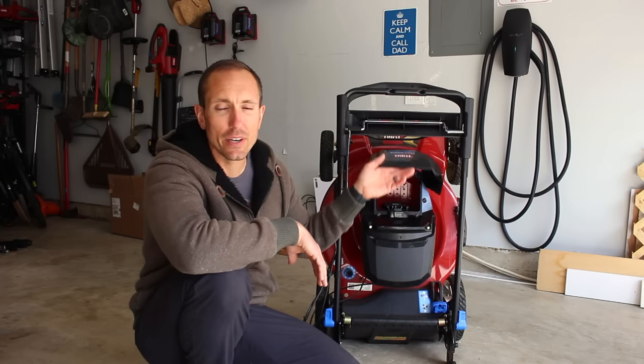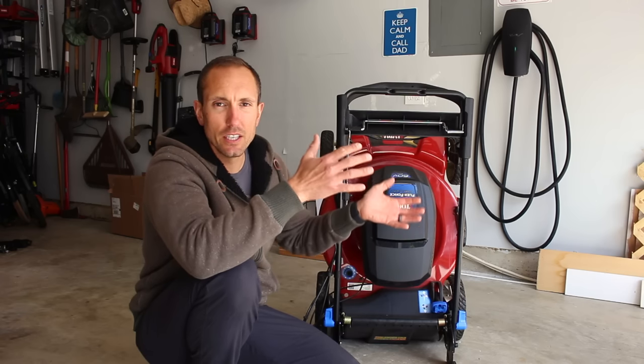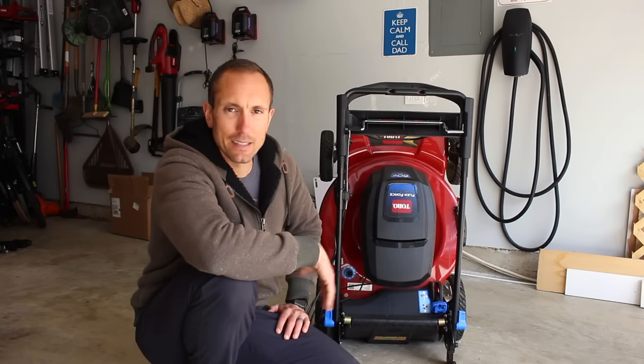You just put the battery in here — there's no gasoline to worry about having when you tip it over or anything like that.